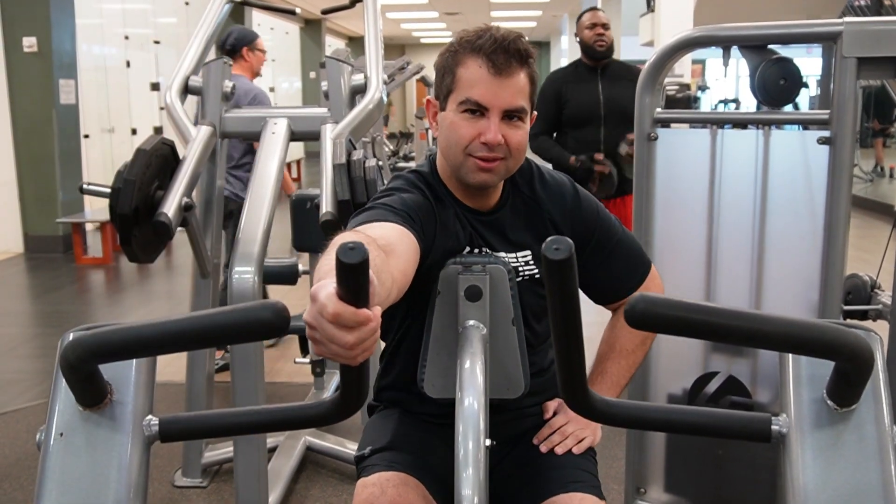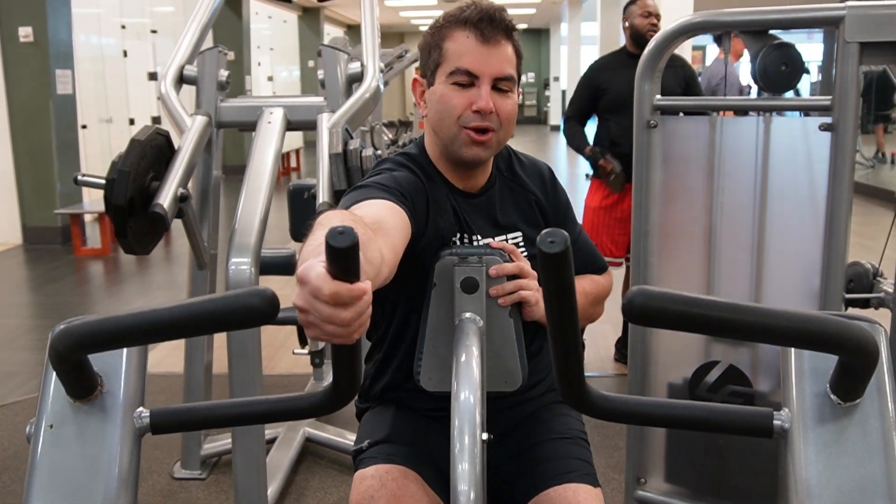We're going to start with a little hammer strength and do the hammer rows, then go ahead and go from there.